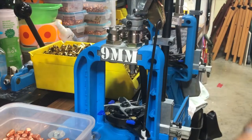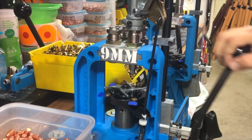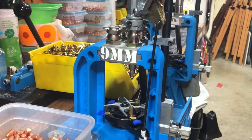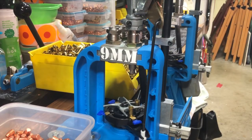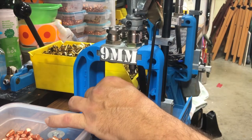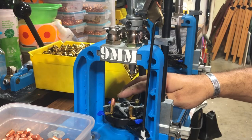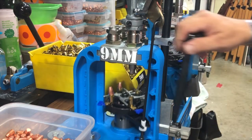I have this 550 set up for 9 millimeter. The first stage is going to deprime, resize, and prime the cartridge. The brass has been wet tumbled and dried. The second stage drops the powder charge while stage one handles depriming, resizing, and repriming. Stage three seats the bullet to factory length, and stage four puts a factory crimp on it.